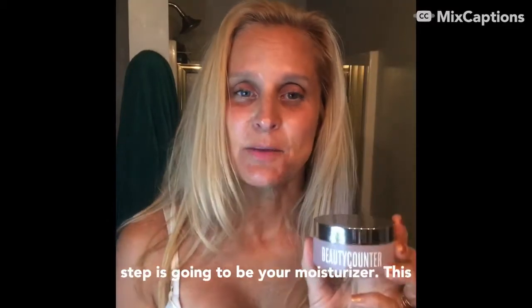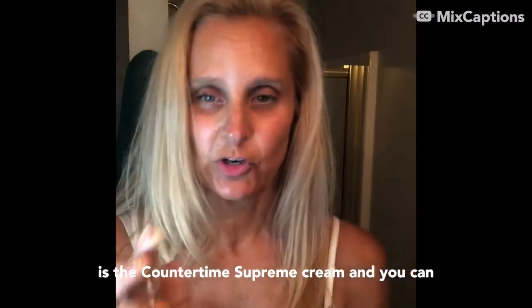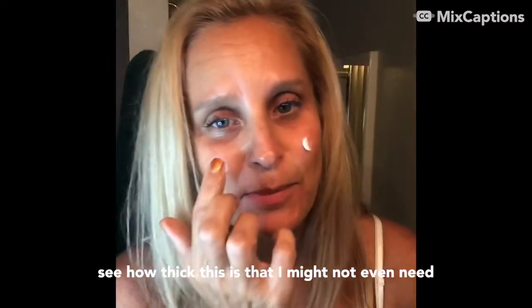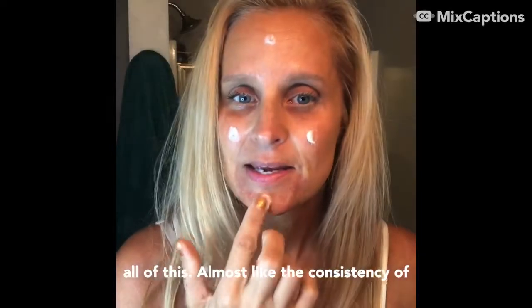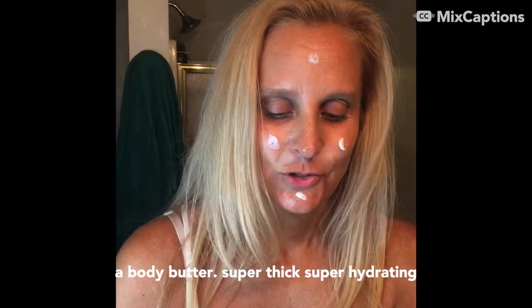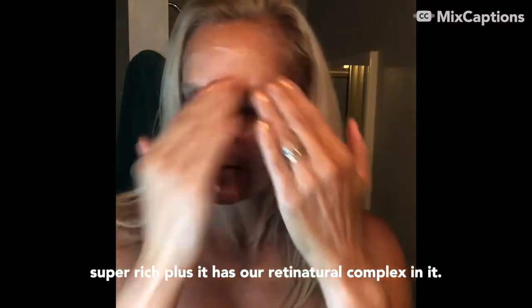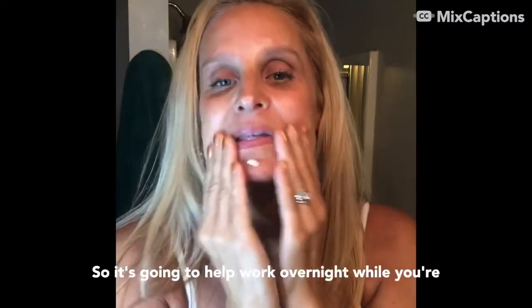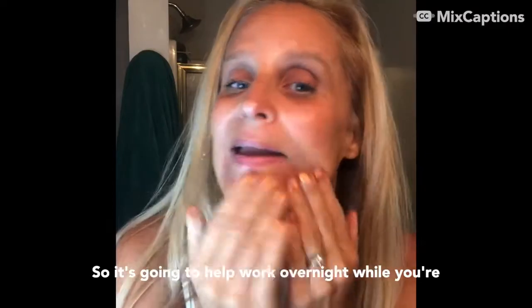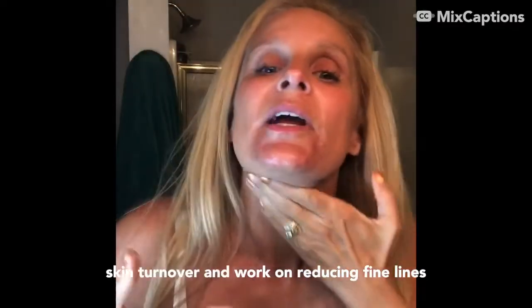Your next step is the moisturizer — the CounterTime Supreme Cream. You can see how thick this is; it's almost like the consistency of a body butter. Super thick, super hydrating, super rich. It has a natural complex in it, so it works overnight while you're sleeping to rejuvenate the skin, accelerate skin turnover, and reduce fine lines and wrinkles.